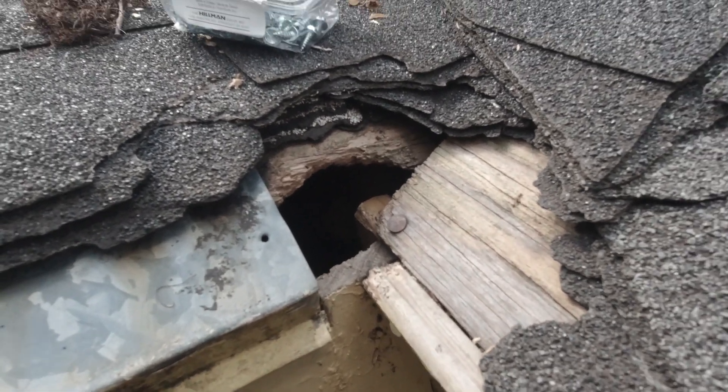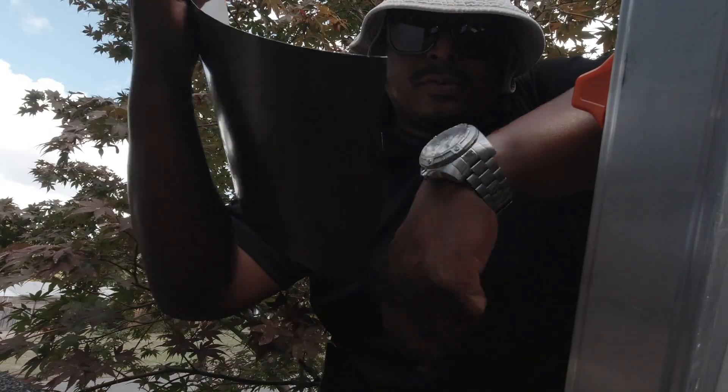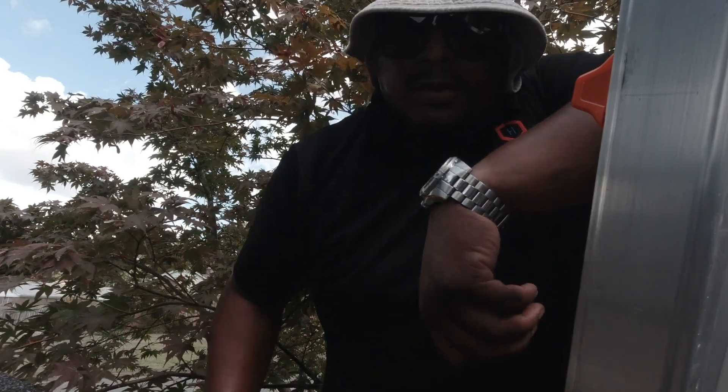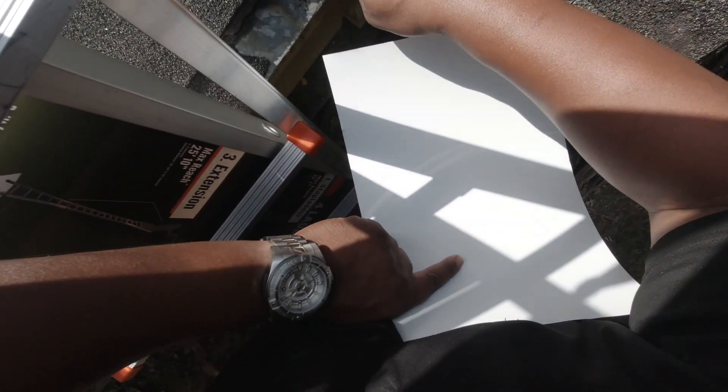All right guys, so this is what I'm dealing with today. I wanted to spot this — really simple fix. I'm just going to use our shears, a piece of sheet metal, number 10 hex screws, and of course my old trusted Milwaukee. I've got to make this piece fit in here — let's try to get it underneath there and underneath the shingle also.